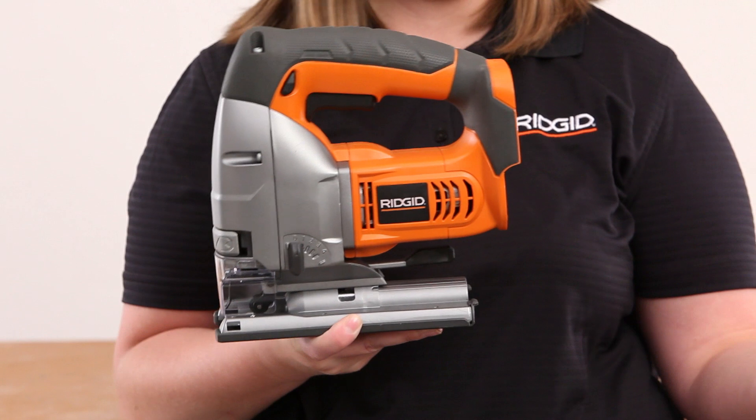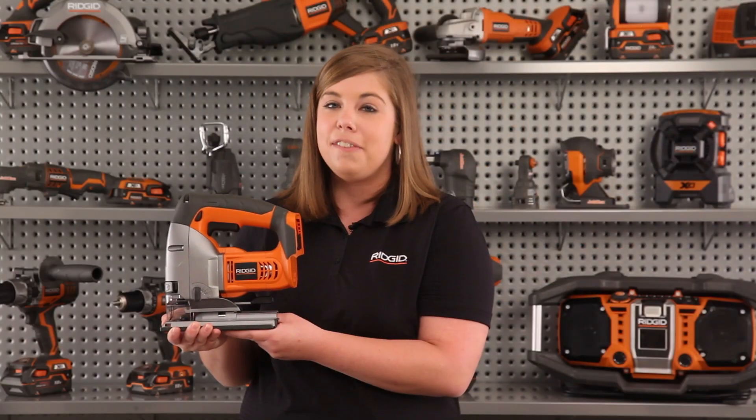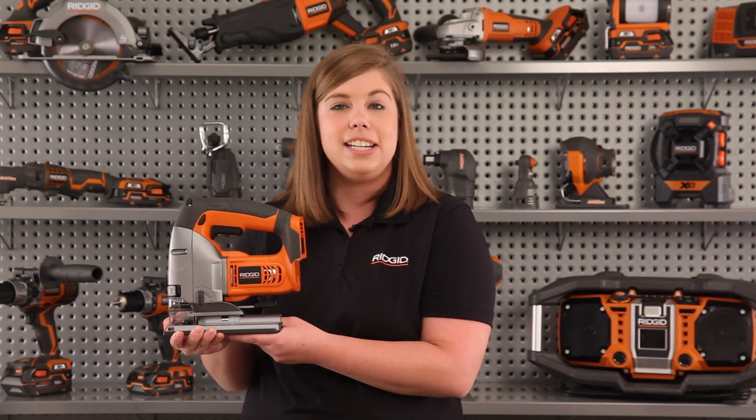This jigsaw is 100% compatible with all RIDGID 18-volt battery packs, making it the perfect addition to your line of RIDGID 18-volt tools.